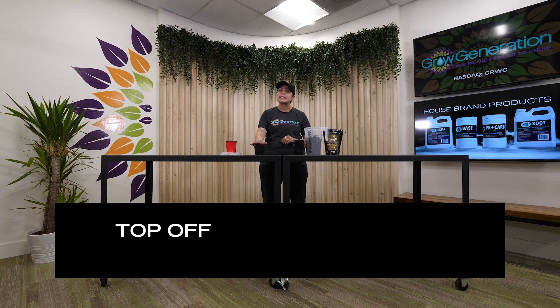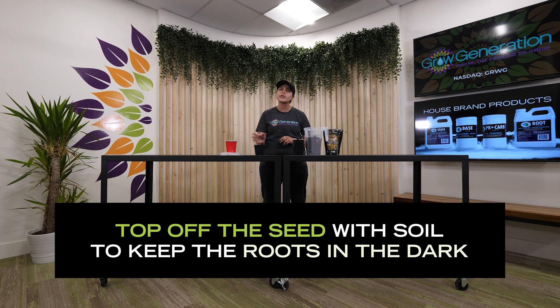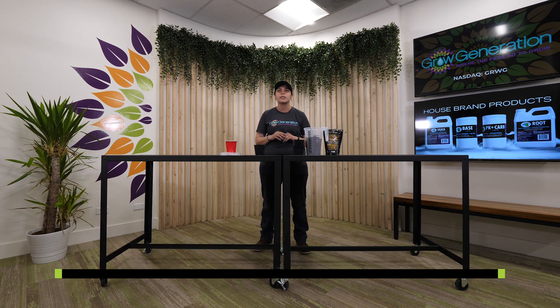The last thing that we're going to recommend is: as your seed continues to grow, make sure you top off with soil to ensure that the root zone stays in the dark. That's about it for now. Thank you for joining us — make sure to like and subscribe and we'll see you next time.